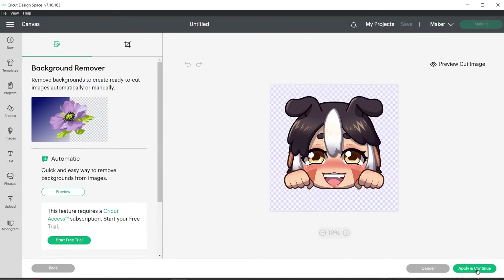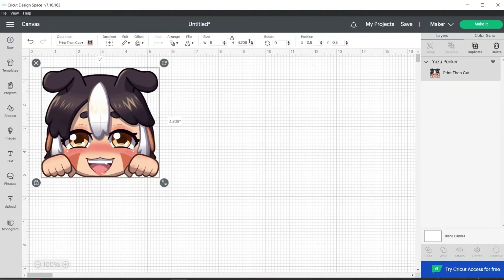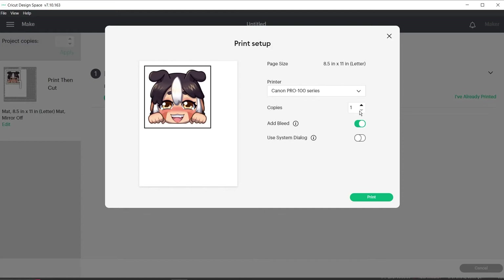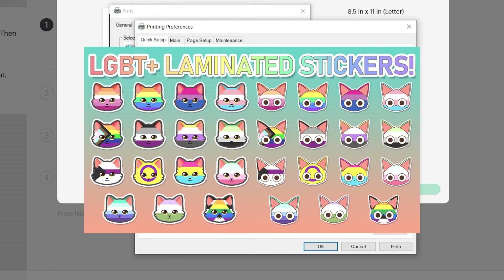Once I exported it as a transparent PNG, I'm going to upload it into the Cricut app as a print-then-cut file. After I've shrunk it to the size of the magnet that I want, I go on to printing the design on my matte sticker paper with the bleed option turned on. If you want to see the best printing settings for artwork, I have a step-by-step explanation in my laminated LGBT kitty video, so go check that out after this one too.